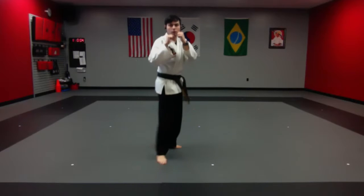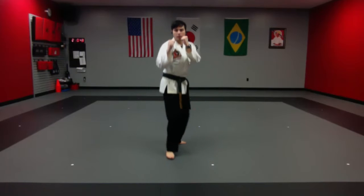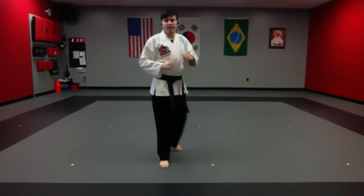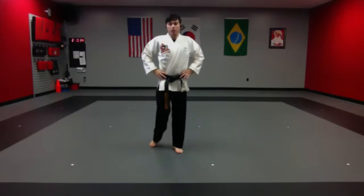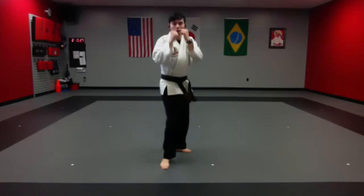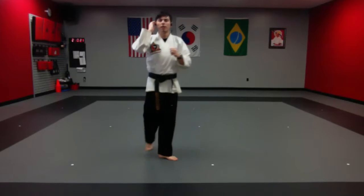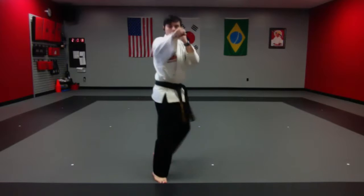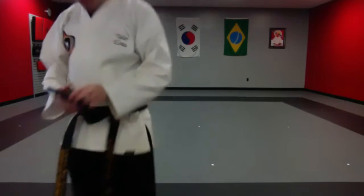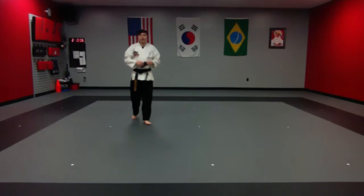Now we're going to switch sides and do the same thing — scoot forward and jab with the other side. Forty-five seconds, begin. We're here, we move forward and jab. For testing purposes, you want to get the best sparring score you can — some of that is movement, movement can definitely increase that score. Use the front hand when you're jabbing. Very good, 15 seconds.